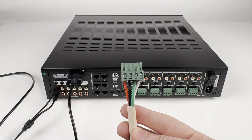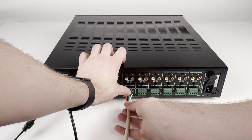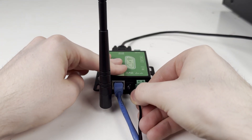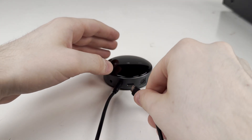Now connect the speaker cables for the speakers in your first zone to the Phoenix connector for Zone 1. You can now plug the power cables into the MCA-66, the WGW SLX gateway, and in this example, the Wi-Fi streamer.